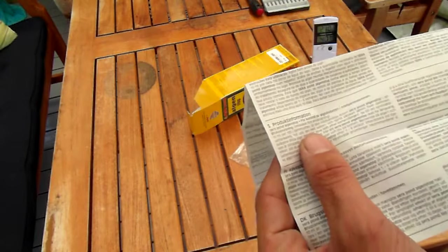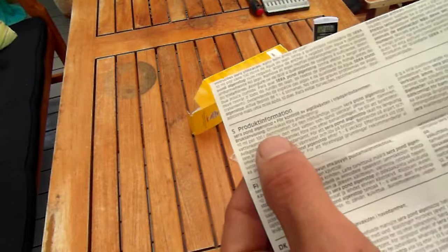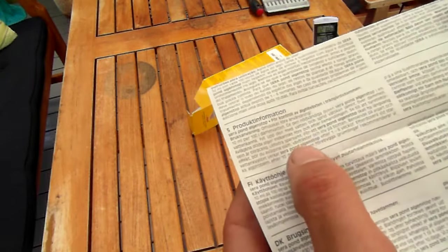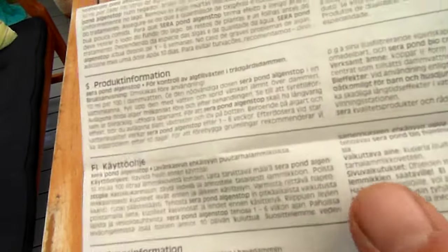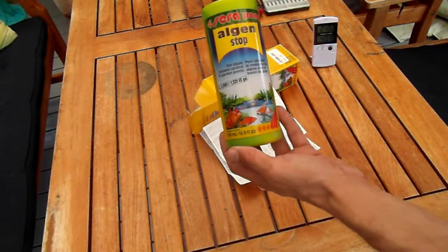Here's in Swedish, but whatever. It's 10 milliliters per 100 liters of pond water, it says here. So that's it — that's going to be interesting.